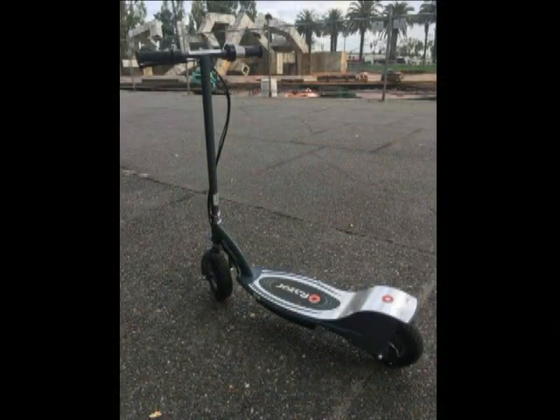Hi, my name is Rick and I own a Razor E300 scooter, which I really like. It's really fun, it's fast.